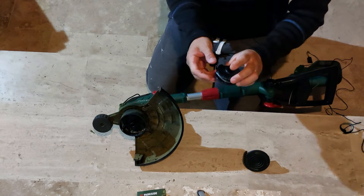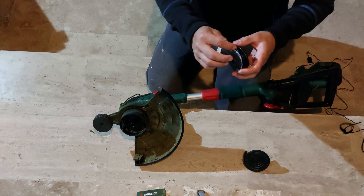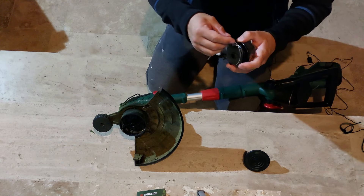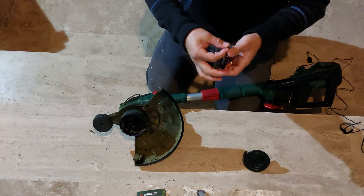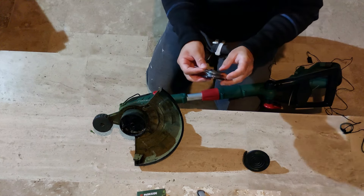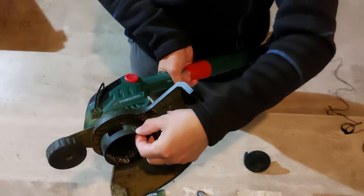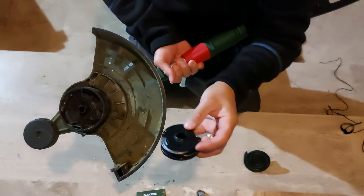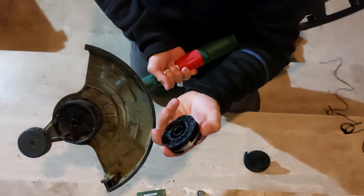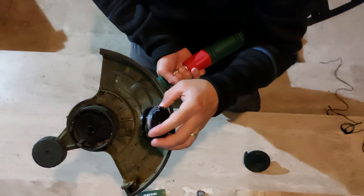Let's say that our filament was broken completely, or if you want to change it, it will look like this. The only thing you have to do — you have these two holes where the filament goes out. Here we have the sign of rotation and this is the mechanism that will spin the spool inside.